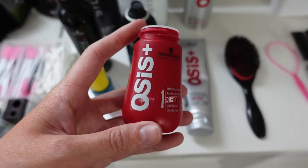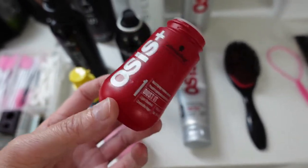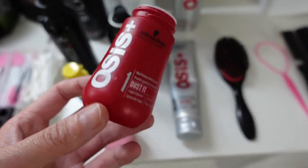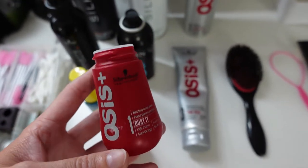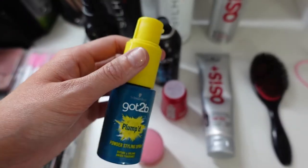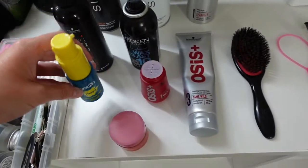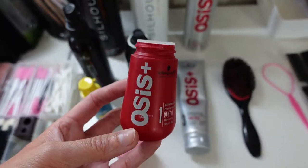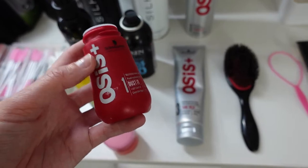I personally only use the Osis Root Powder at the roots — I wouldn't take it lower, because if you go back over with a curling wand it can go a bit waxy and leave residue since it's slightly heavier and coarser. The Got To Be powder is much more finely milled so it doesn't have that problem. You can get the Got To Be in Superdrug, Boots, or Amazon — they sometimes come in sets of three or four so you save money.